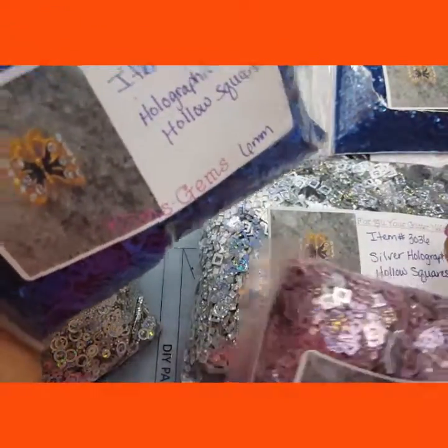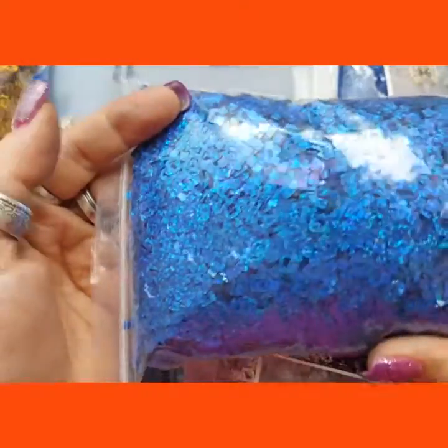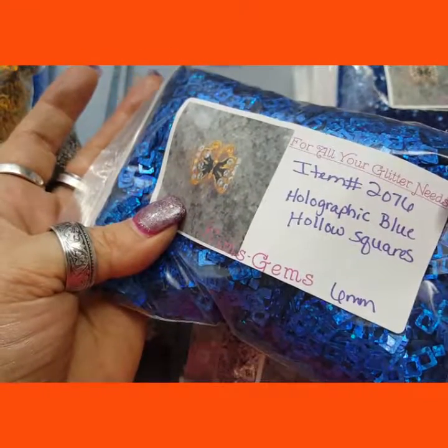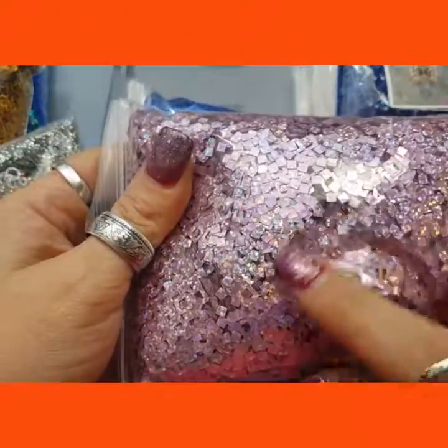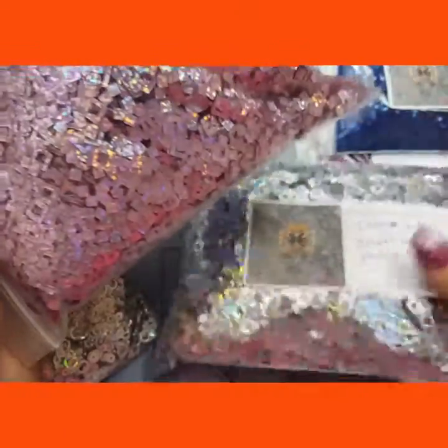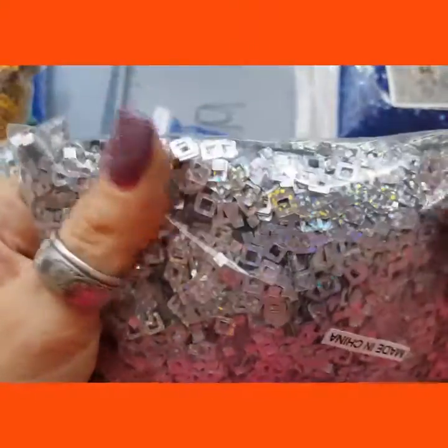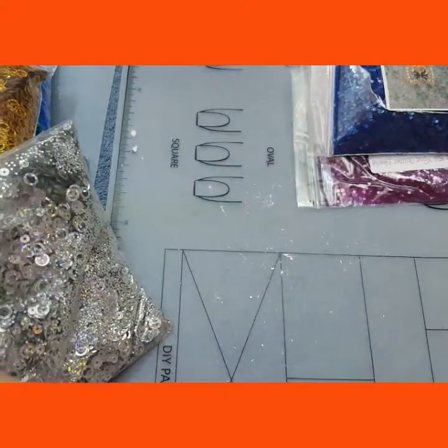I've gotten these before, but I had to get more of the blue holographic hallowed squares. They're blue holographic, blue hallowed squares — it's a mouthful. I also got them in the pink. And I also picked up more in the silver. That's the pink up close.